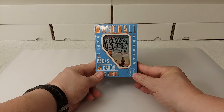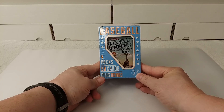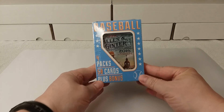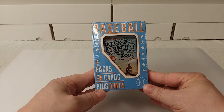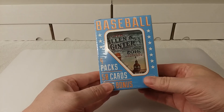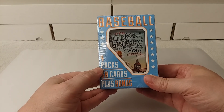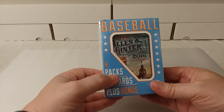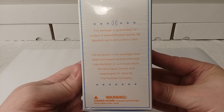Hello! This is Christopher, and today I'm going to be opening another $7.99 Fairfield Baseball Repack Box — the one you know and love that has 4 packs plus 50 random cards and a bonus, which is those teeny mates figures. The little guys with the hats.